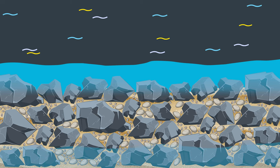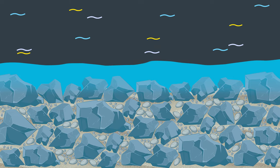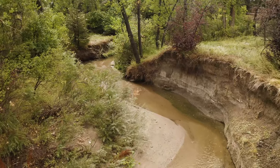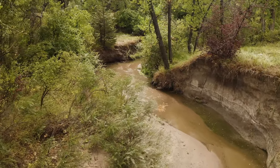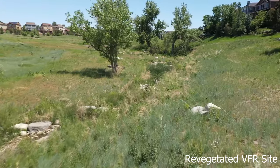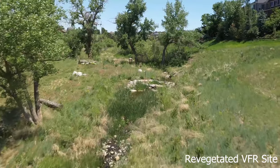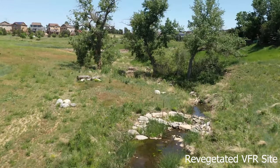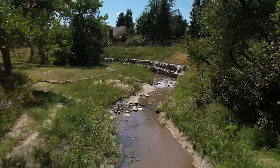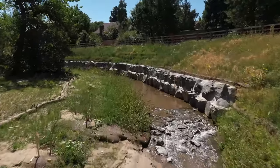VFR is very effective at preventing piping of the native fine-grained soils that it protects. When sized appropriately, VFR is a very effective streambed material in areas where native soils are too fine to resist erosion. VFR also provides an effective growing medium where vegetation can establish. The void-filled material supports riparian vegetation that not only adds aesthetic and habitat values to a stream corridor, but the roots also reinforce stream banks, reducing erosion and increasing stability.